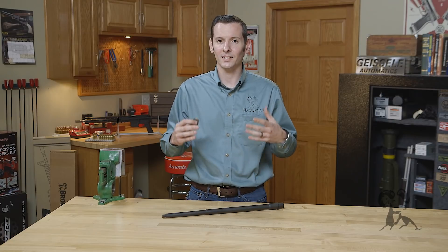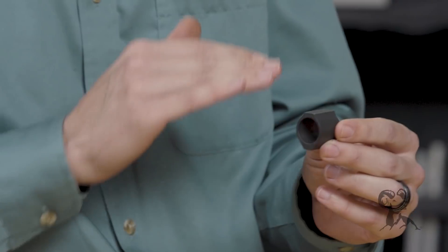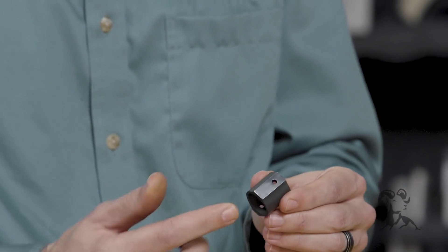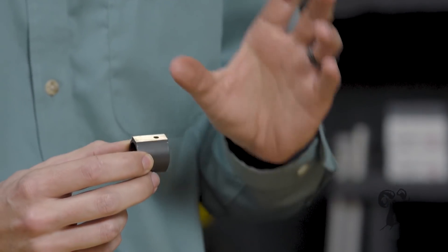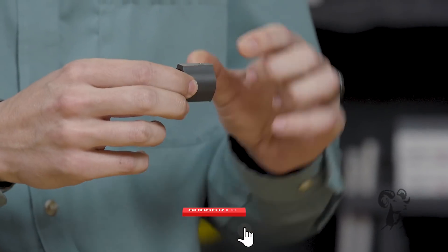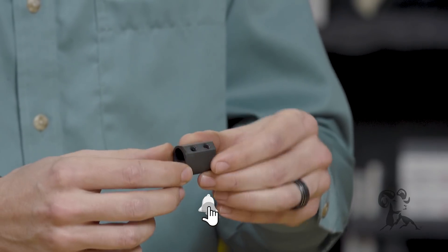I have this gas block here — this was a low-profile gas block that I cut the top off of to use as a visual reference. You can see the gas port that's actually drilled in it. Whenever manufacturers drill the hole in the gas block, the hole on top — the actual gas port — is drilled from the bottom.